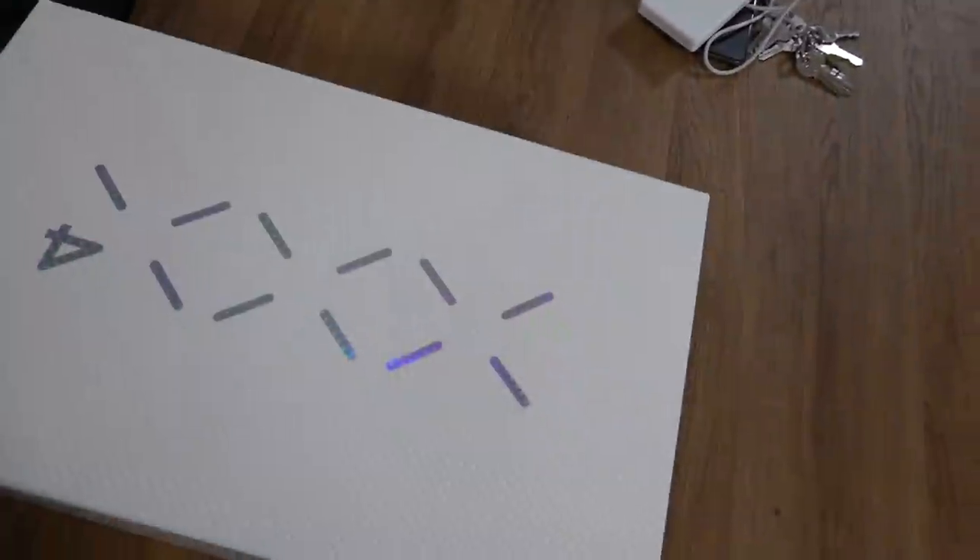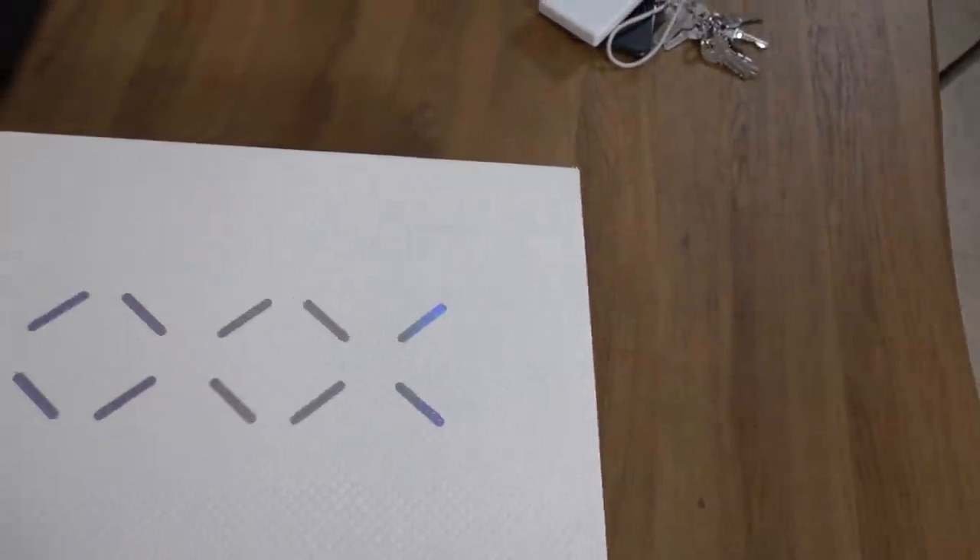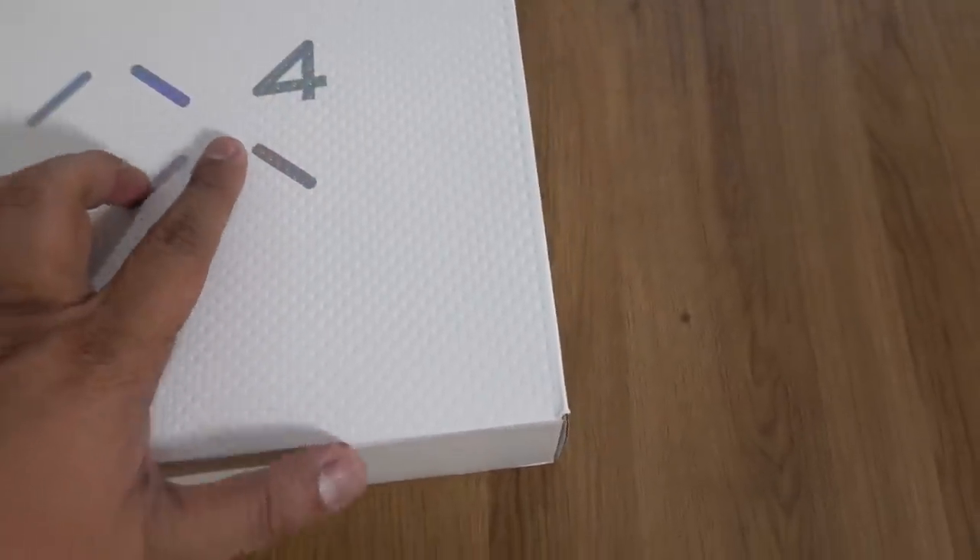Before closing the vlog, one more quick unboxing. Love to see you all at Beyond the Culture this Sunday, October 20. This is the Air Jordan 34 — the latest Jordan brand sneaker. While I don't play basketball as much anymore, I was really curious about the latest and greatest from Jordan brand. Let's take a look.